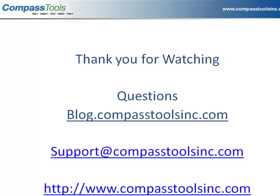And that's it for this short recording. If you need more help, visit blog.compasstoolsinc.com, email us at support@compasstoolsinc.com, or visit our website.